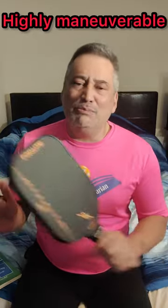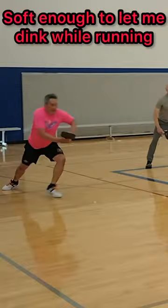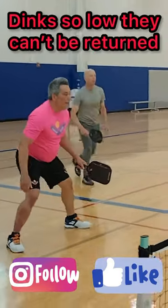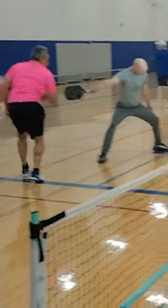I found the 14mm core to be highly meaningful. It's a quick paddle. It's great at the net. It has a great feel when dinking. Yet when I need to, I can do some putaways on drives.